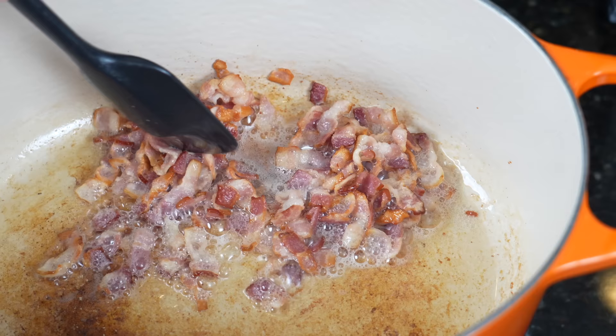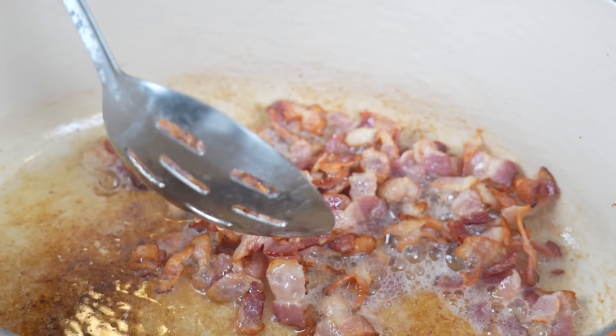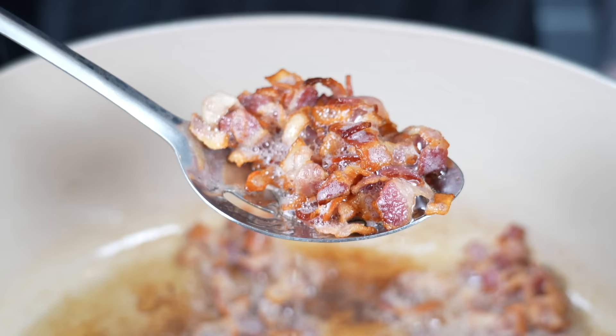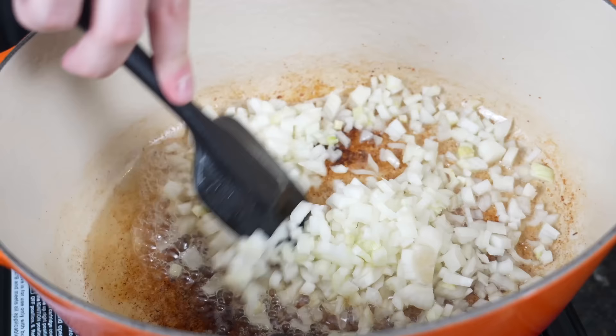So once the bacon gets nice and crispy, we're going to remove it. We're about 75% of the way there right now. Let this crisp up a little bit more and allow a little bit more fat to render to cook our onions, artichokes, and spinach. So once we remove the bacon, we're going in with the onion and we're just going to let that onion absorb some of that bacon fat, start to sauté, cook down, get nice and tender.